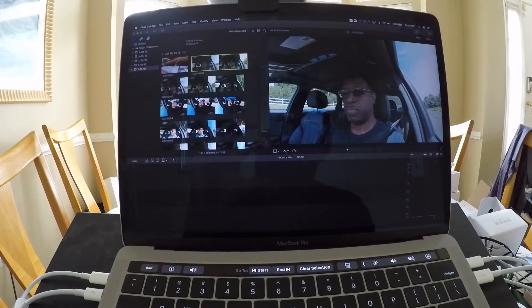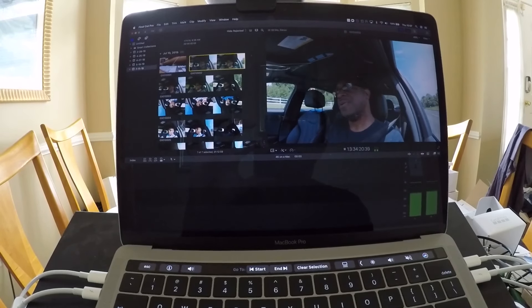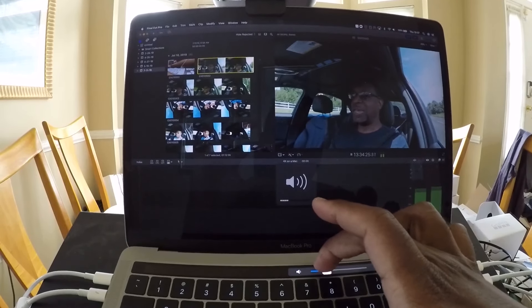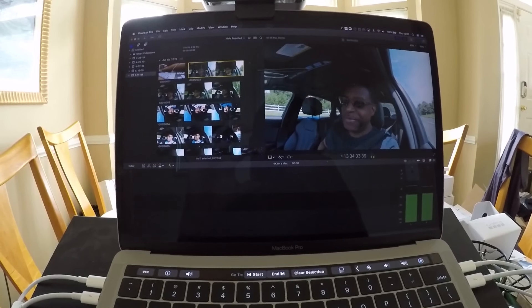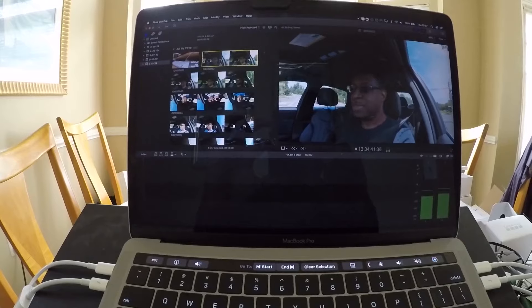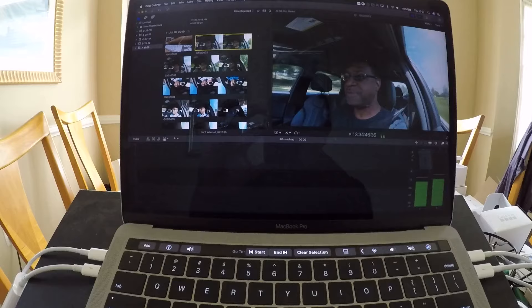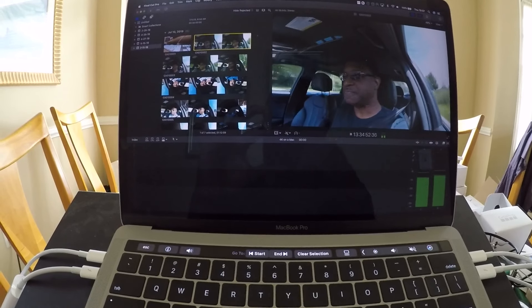We'll pick a clip here. You notice how much smoother that is. It's remarkable how much better the experience is here on the Mac — a stock configuration, 8GB of RAM, Core i5. Yeah, it's just buttery smooth.